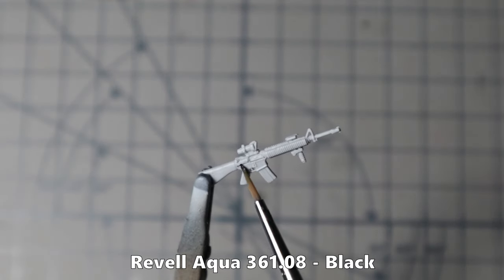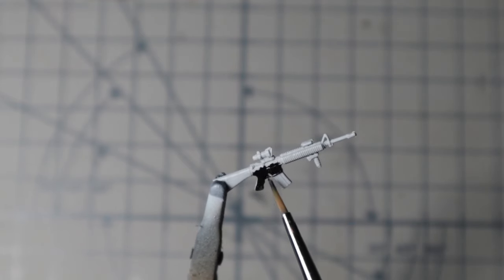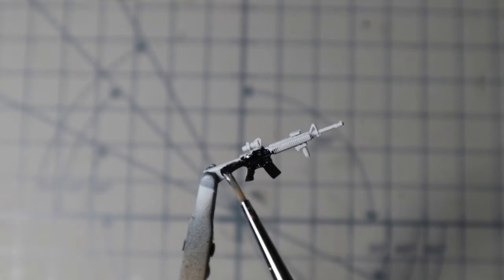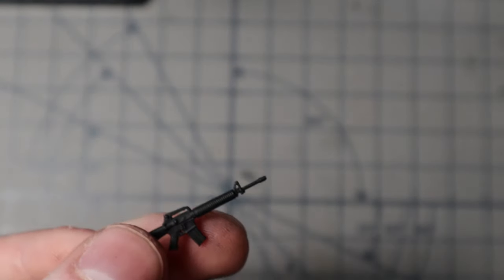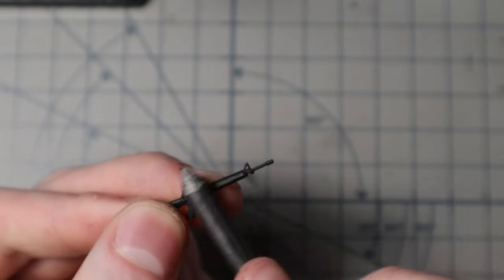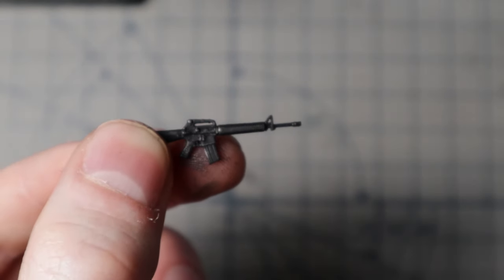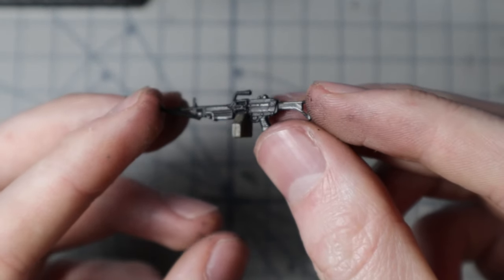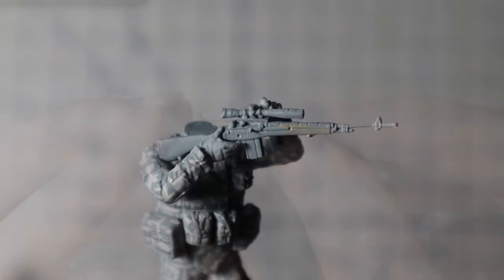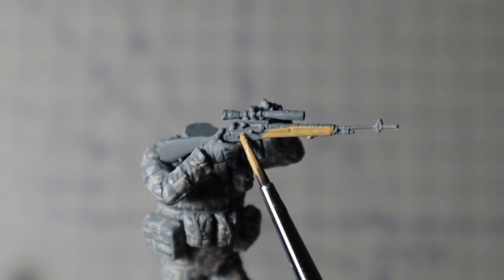Next in line are the weapons. They are all covered in a base layer of Revell's aqua colour black — I keep the paint very diluted to not cover any of those beautiful details. After letting them dry I take a graphite pencil and gently rub it over the weapons, leaving a slight metallic shine and making all the details more visible again. I won't make the M14 black like the rest — instead I gave it a camo pattern of brown and yellow tones like the one on the box art.